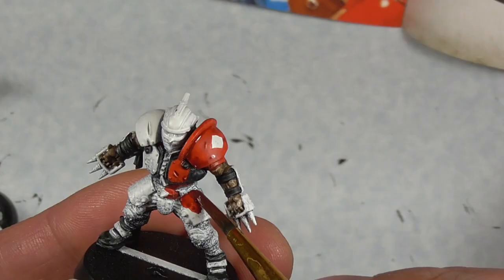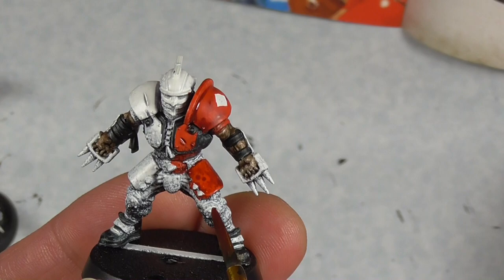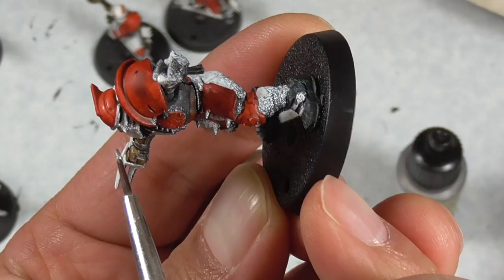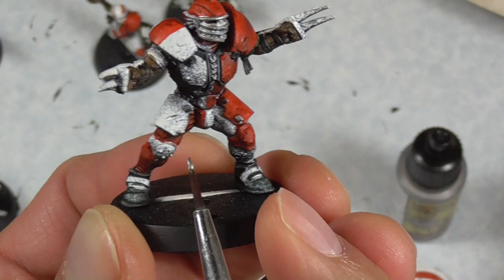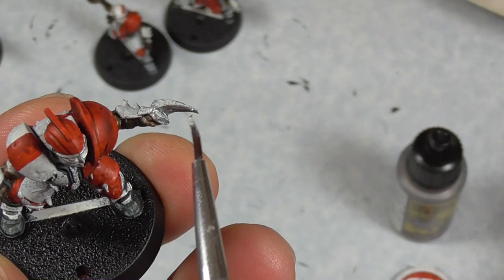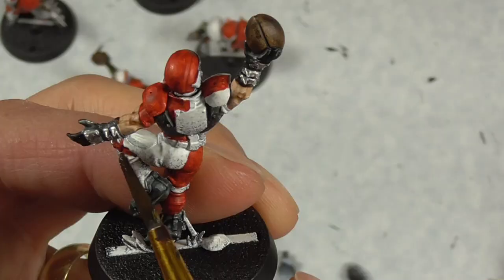We're going to use some red here — I just followed the color scheme on the box. Then grab some plate mail metal or any kind of silver, and you're going to do the grill on the helmets as well as any of the weaponry and spikes on these guys. We'll grab some Nuln Oil and go over all of the silver just to give it a little bit of shading.